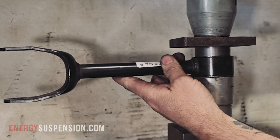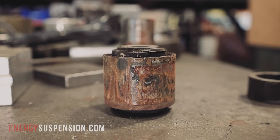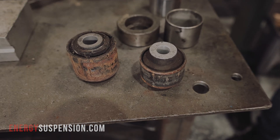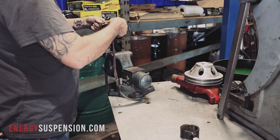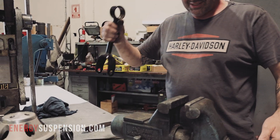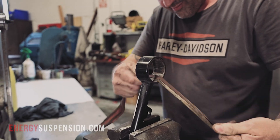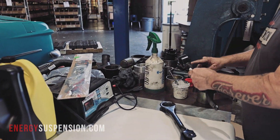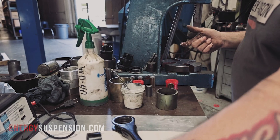Out with the old. Before installing new bushings, sandpaper is used to remove any burrs. The bushing is then lubricated with plenty of Formula 5 grease, as any excess can be wiped away before the component is installed into the vehicle.